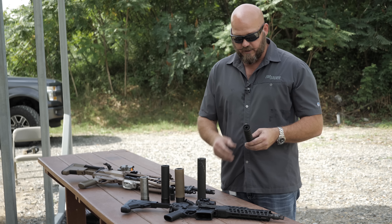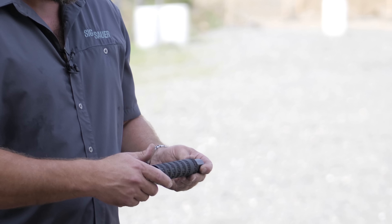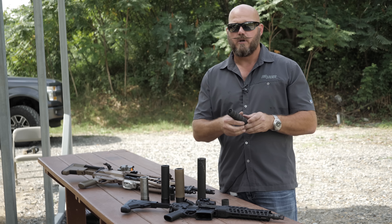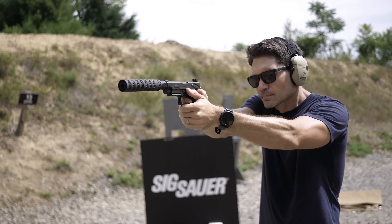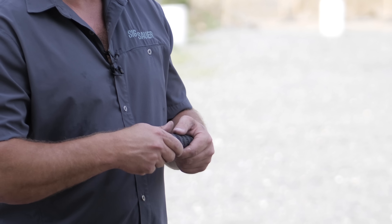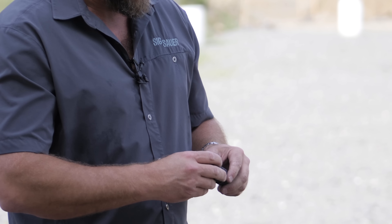Let's roll right into the pistol can. So when we talk about the pistol can line, we talk about our Mod X can. This is additive manufacturing. One of the really unique things about our Mod X line is that it features threaded baffles — all printed individual threaded baffles — and it allows you to configure the suppressor in any length that you want. Instead of having an eight-and-a-half or nine-inch pistol suppressor that's really hard to wield, we can put it down to five baffles or all the way down to three baffles.